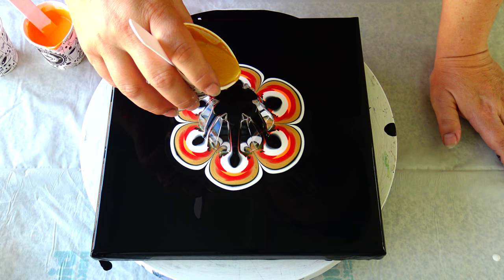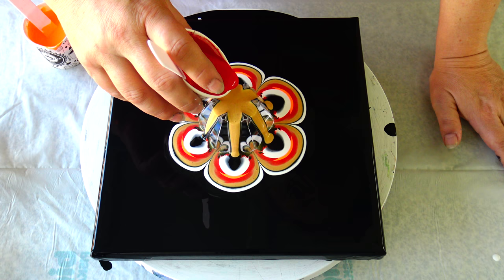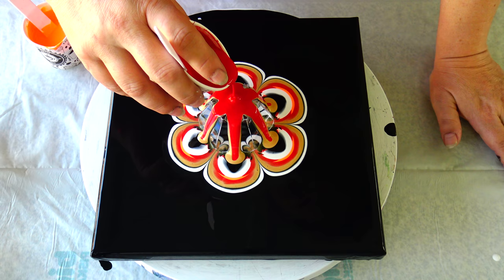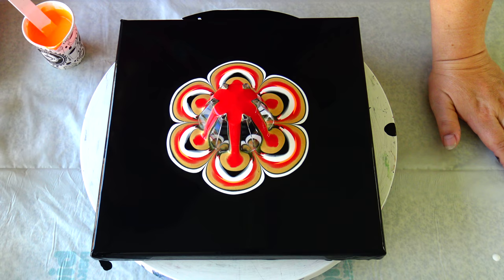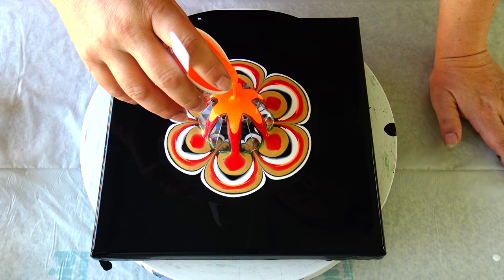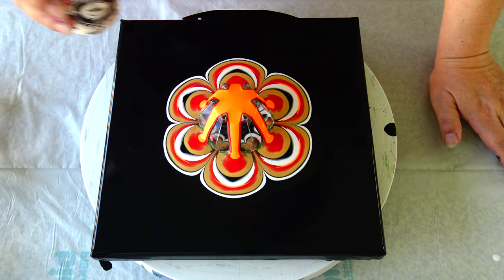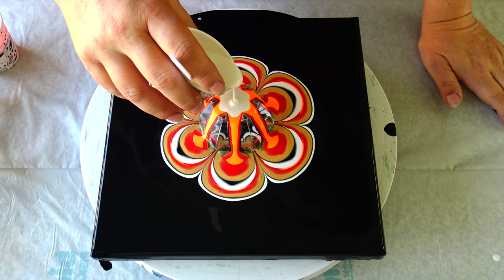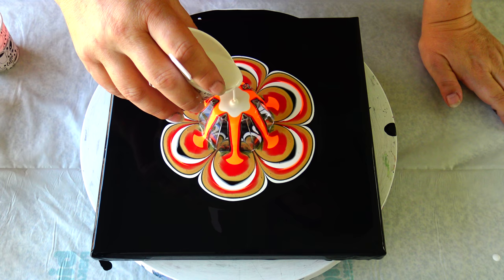I have to be careful with this gold because it can totally take over. And red, and reflects orange — I will list all my colors in the description box so don't need to worry. And I will go once more with pearl white and black.